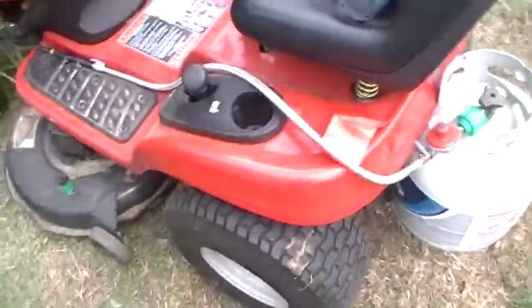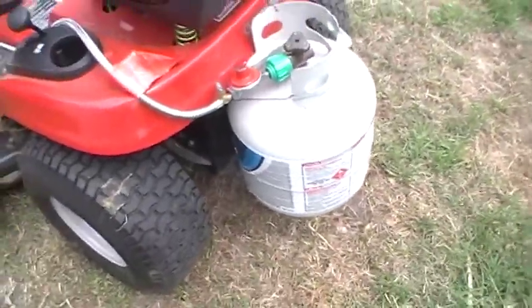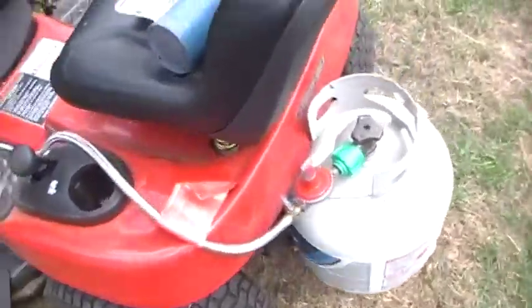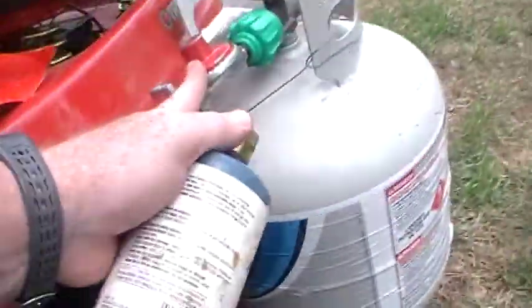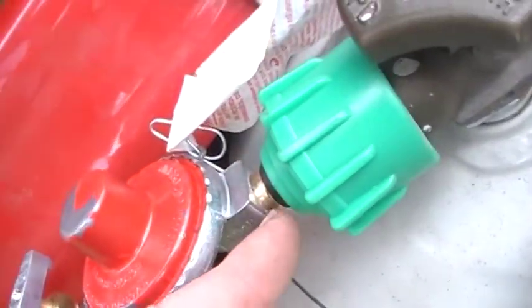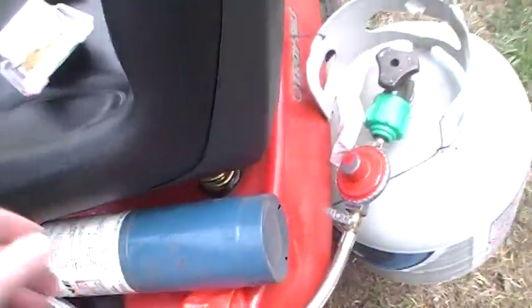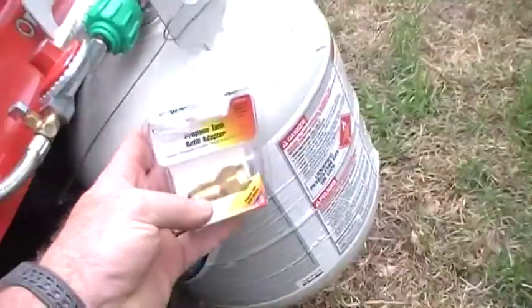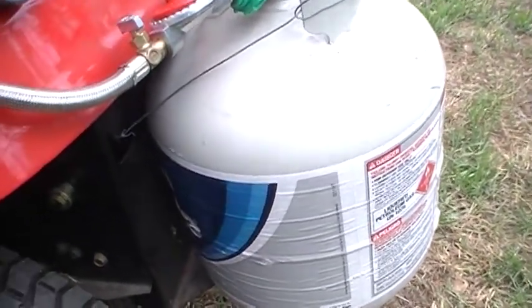Here's my riding mower propane setup. I'm using a 20-pound propane cylinder. My plan is to take this adapter and hook it to the regulator here — but this regulator doesn't work, it doesn't screw on. I've got a regulator in my garage which I can't find right now, but it does fit. The most convenient thing about this conversion is you don't have to go to the store every week and buy a gallon of gas, especially with gas being as expensive as it is.